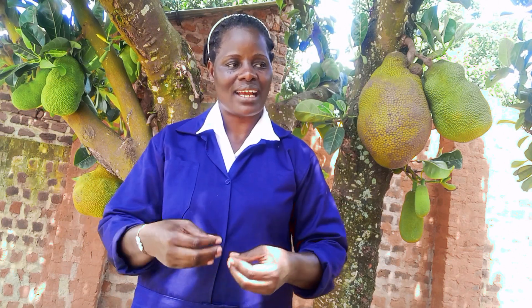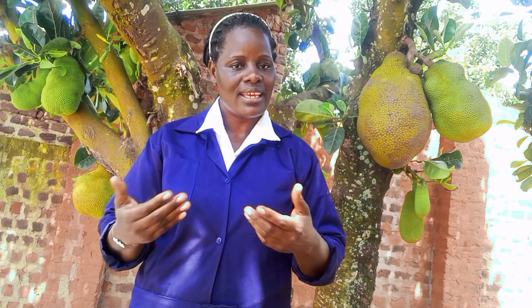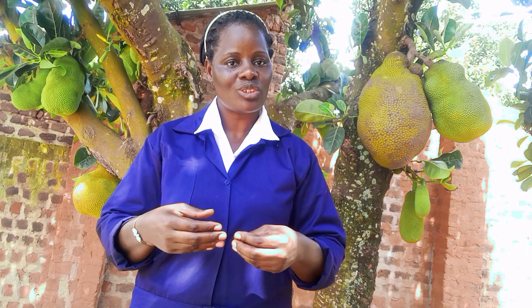Today I want us to discuss something very important: how you can construct simple and proper laying boxes. Laying boxes are one important thing you need when doing this project, especially when doing layers. For those doing broilers, you do not need laying boxes because they do not lay eggs. But for those planning to start layers, you need these laying boxes, and you should put them in from week 14 to week 16, so that by week 17 and 18 when they start laying, the boxes are already in place.